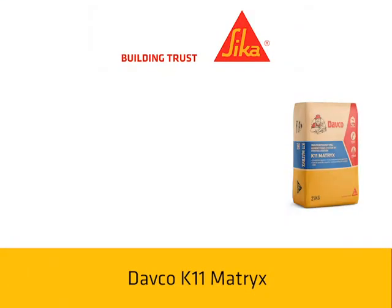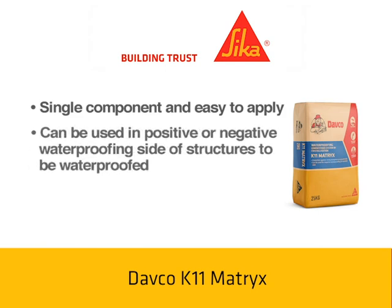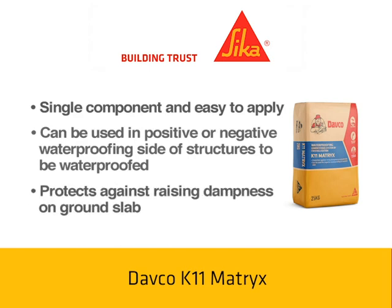DEFCO K11Matrix is a single component and easy to apply. It can be used on the positive or negative waterproofing side of structures to be waterproofed. It also protects against rising dampness on ground slabs.